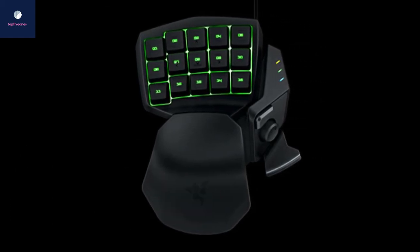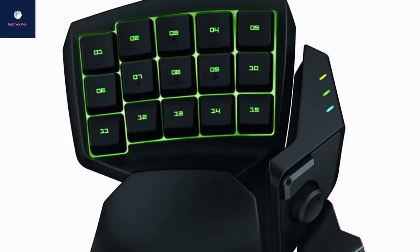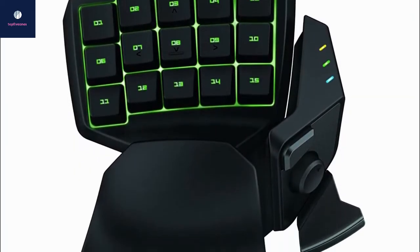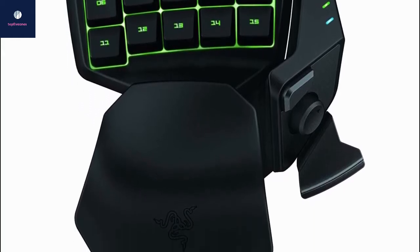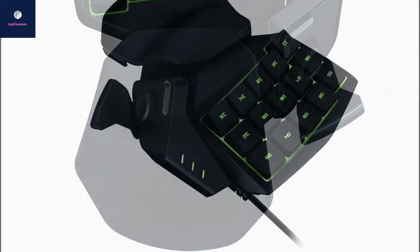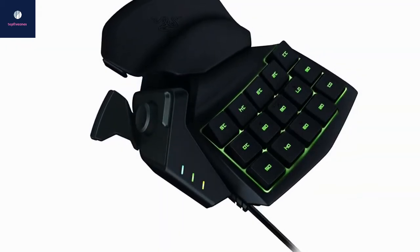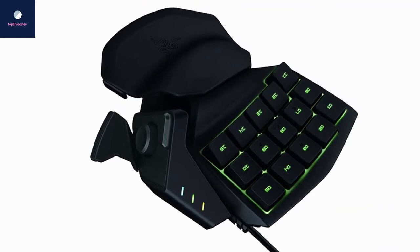At number two, we have the Razer Tartarus Chroma Expert RGB. This is a popular but expensive option if you aren't fond of mechanical keys but still want a premium Razer experience. It features membrane keys that give you a less noisy, tactile experience without compromising the premium benefits. It has about the same physical features as the Orbweaver, but with a more solid wrist rest.